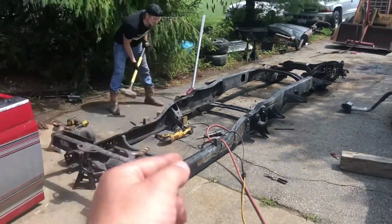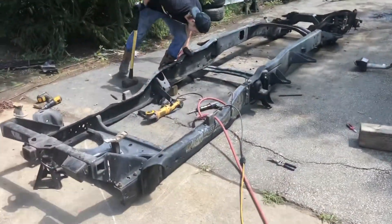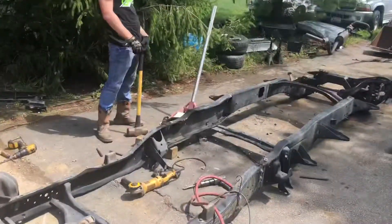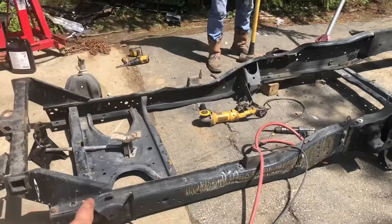This is what's left of the field truck. This is a truck that's a parts truck for the Cummins over there.